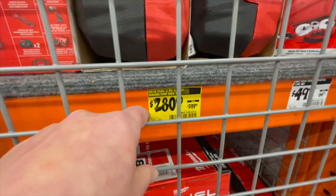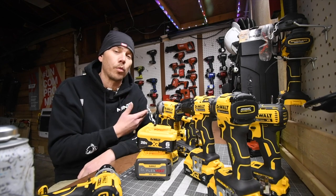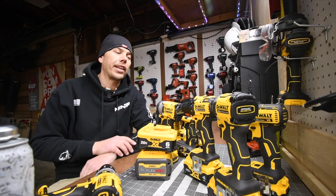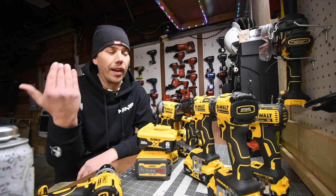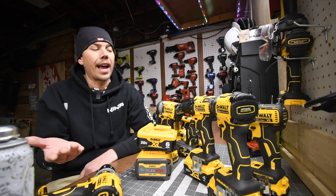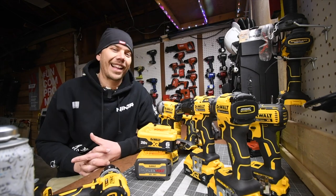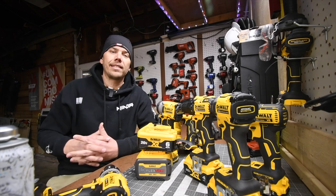In upcoming videos, we're going to go through a lot of combinations of tool tests and versus videos against DeWalt themselves to see which DeWalt you actually need. December is going to be a busy month, so please subscribe to the channel and check out the videos. I hope all these videos help you make your decision on real life purchases, because tools are expensive — and before you make a purchase, I want you to be completely confident so you don't end up returning it and wasting your time and money. That's pretty much it, guys. I hope you found this video helpful and entertaining. Please like, hit the bell button, and subscribe. This is Dave Nicholas — thank you for tuning in, I'll see you guys next time.